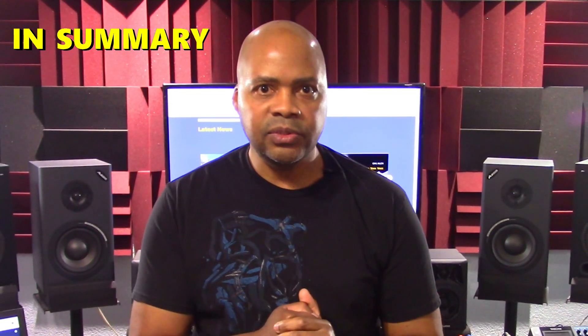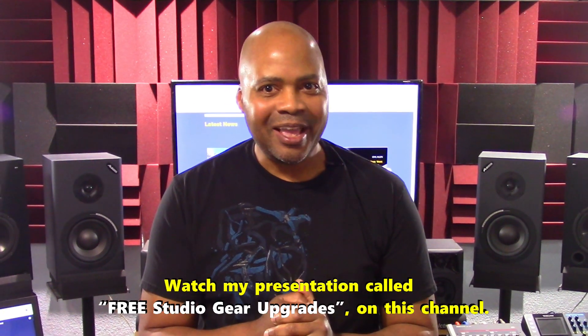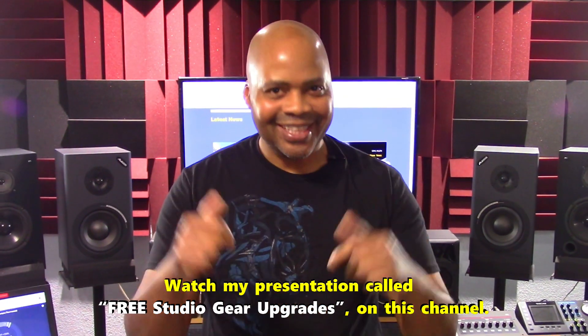In summary, for more information on firmware updates for other gear in your home studio, watch the presentation 'Free Studio Gear Upgrades' on this channel. If you like this presentation, please give it a thumbs up and click the subscribe button to join our group. We have new presentations coming out every 7–14 days. Leave a comment to let us know what you think, and check us out on Facebook, Instagram, and Spotify. Thank you so much for stopping by — we really do appreciate it and look forward to seeing you soon.